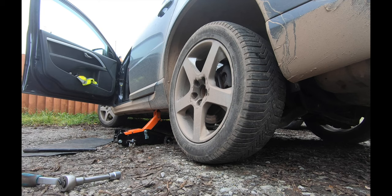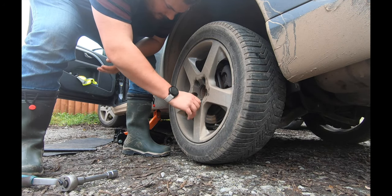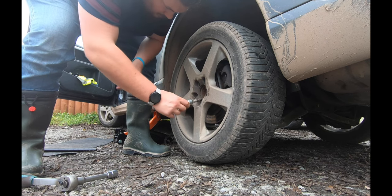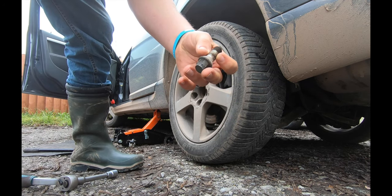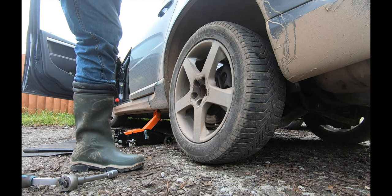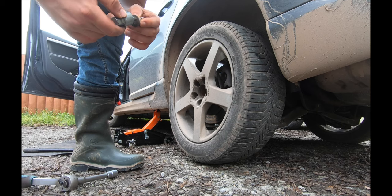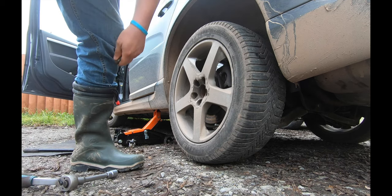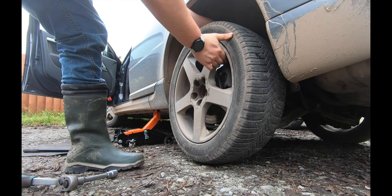This is why locking wheel nuts are a ridiculous idea. Look at it, it's just bad quality as well - that's the problem. It doesn't fit in a specific pattern. Right, wheel off - or it would be, except the wheel's corroded on. Of course it is.